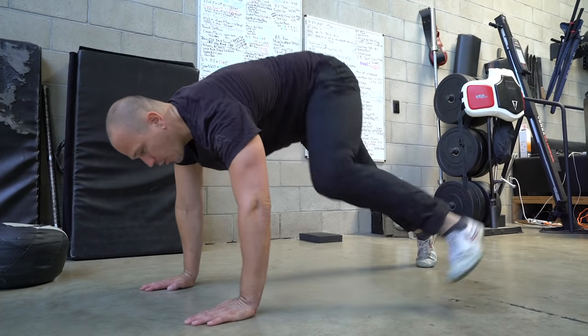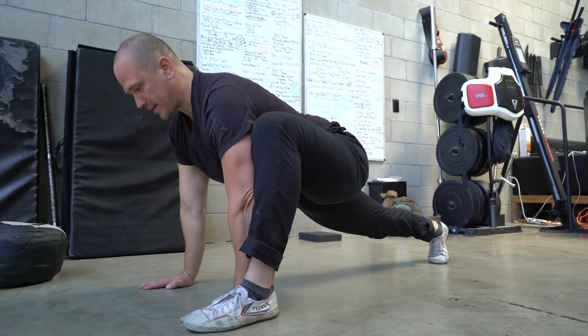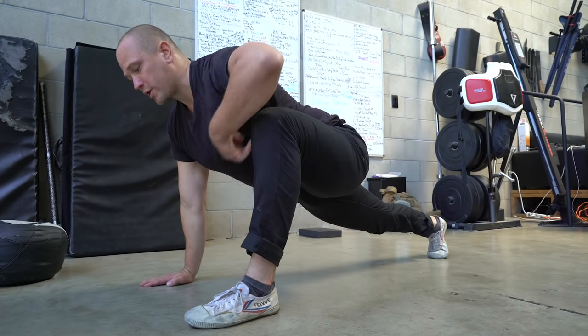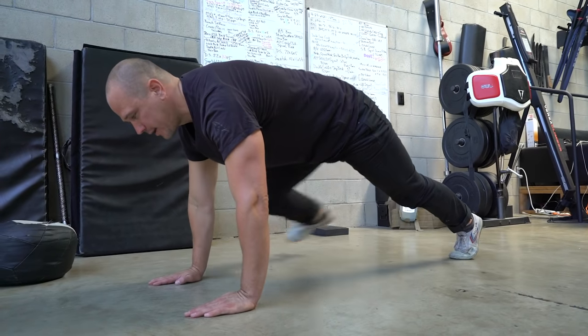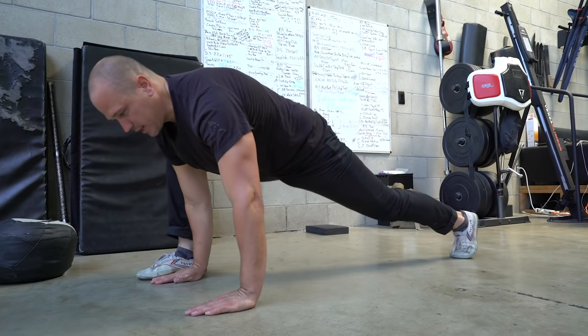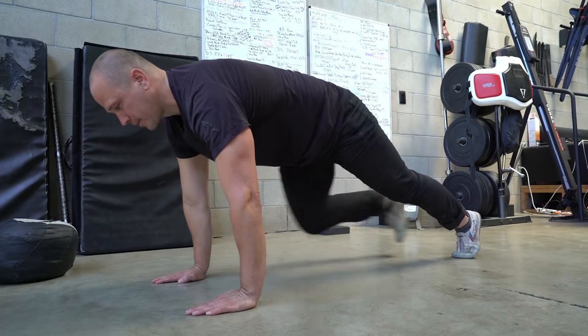I don't care which one you use as long as you get to the end position. If in the beginning you have to lift your hips up to get there, then settle back down into the position. Once you're in it, try to hold it as you get back. If you come up and need to adjust to get there, adjust — drag your foot around if you have to and get it back.